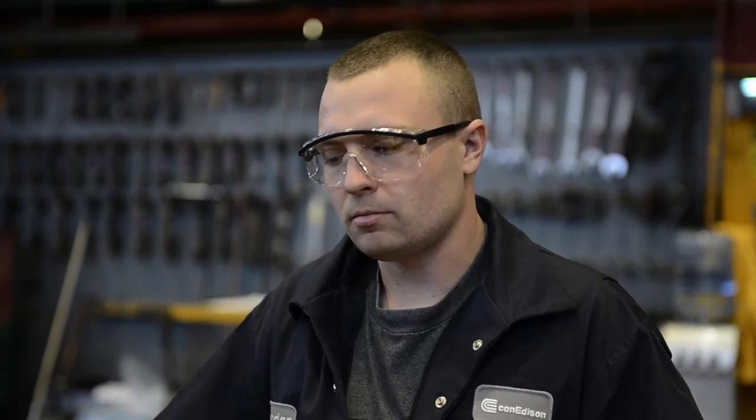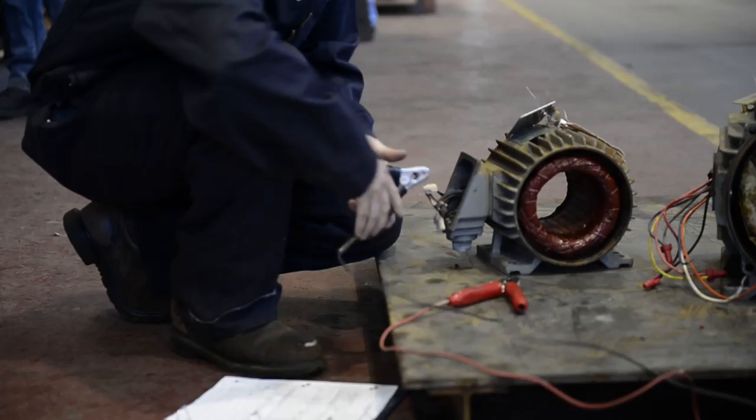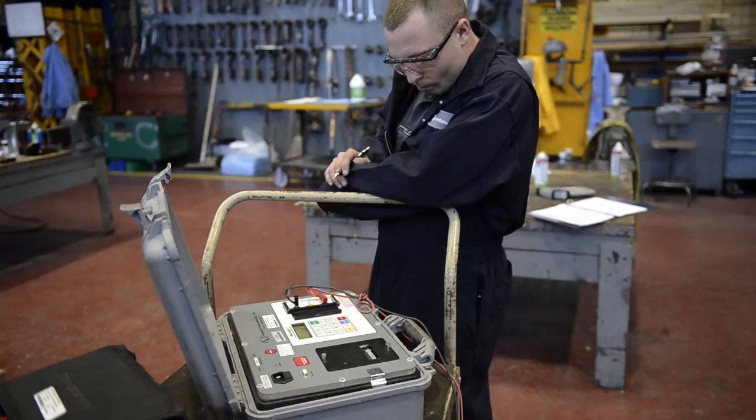After the motors come out of the oven I test to make sure everything's been dried properly and that there's no brown in the motor anymore. If everything is good you're reassembled.